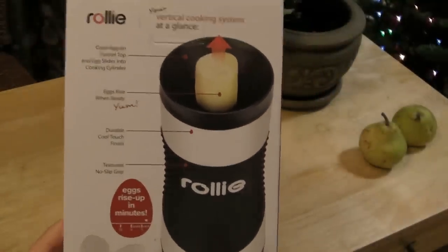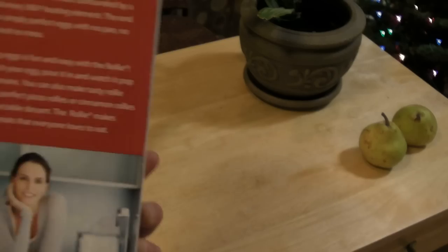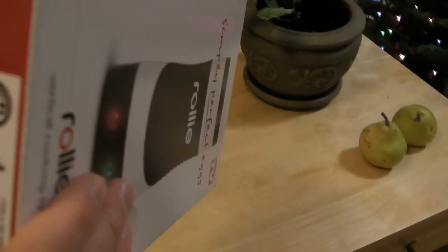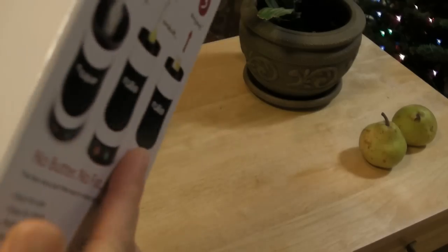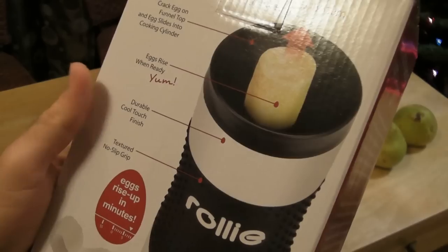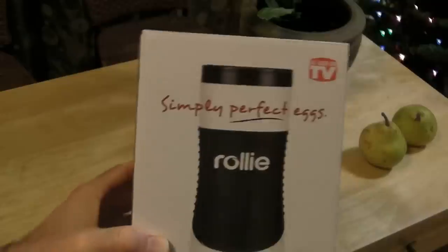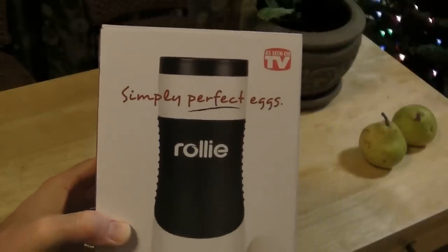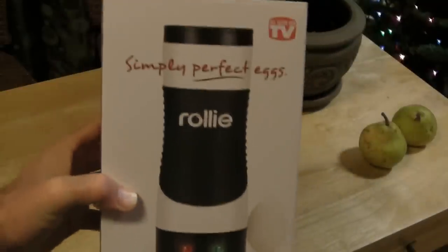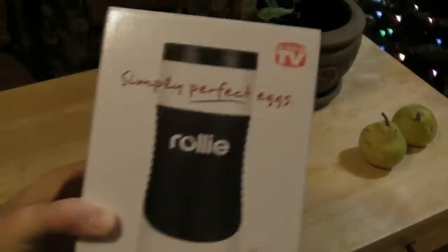As you can see, the eggs rise up. Durable, cool touch finish, textured, no slip. So this is a quality product. I don't see where it was made on the box, but this is something that went for a lot of money originally, and you can actually find it discounted on Amazon. I paid about $18 for this, and that's pretty amazing. This is a quality product — just don't let the As Seen on TV thing fool you. It's a substantial product.